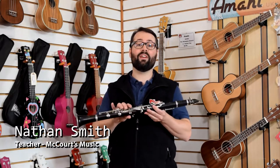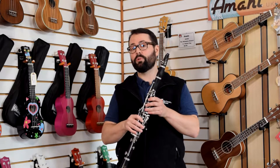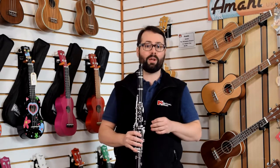Hi, I'm Nathan. This is the clarinet. It's the second highest member of the woodwind family under the flute. Unlike the flute, it has a small piece of wood called a reed that vibrates when you blow through it to make all the sound.